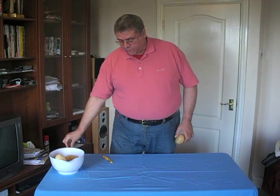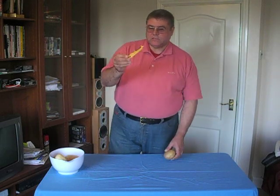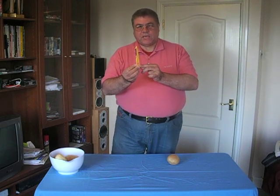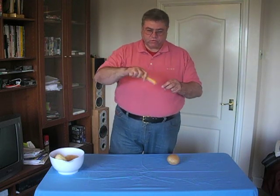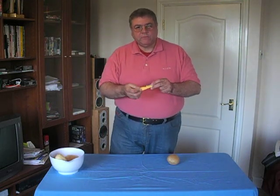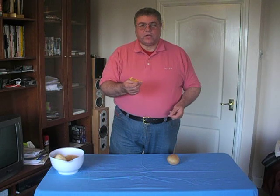However, the most common type of peeler you see around today is something more like this. This is a twin-bladed peeler with a rotating head and a plastic handle. It has a point at the end which you can dig out rotten bits and eyes, and it's a safety peeler — you're not going to cut your hand on this unless you're really stupid and stick your fingers straight at the blades.